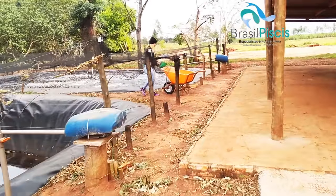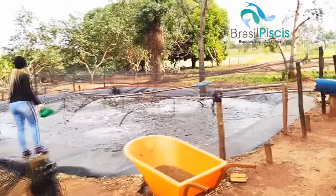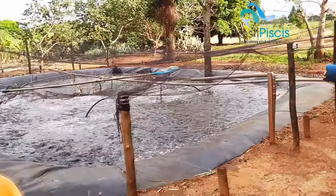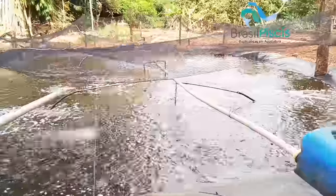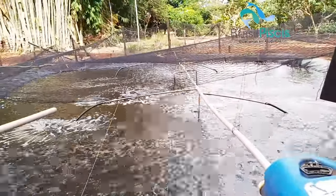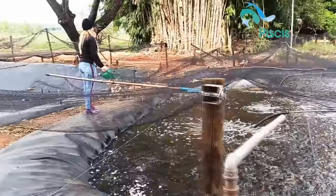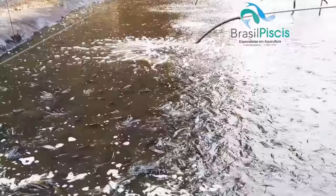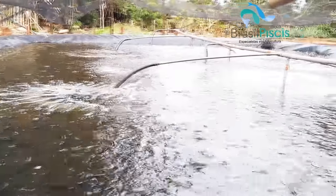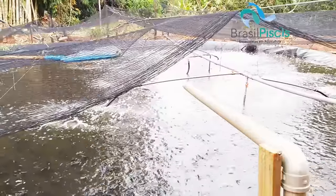Our stocking density in the elevated tanks is around 40 to 45 kg per cubic meter. In the excavated tanks, our stocking density is around 30 kg per cubic meter of juveniles — so we produce 30 kg of juvenile fish per 1,000 liters of water. In the elevated and greenhouse tanks, we're at 40 kg of juvenile per cubic meter. In our laboratory, we're averaging 3,000 fingerlings per cubic meter.